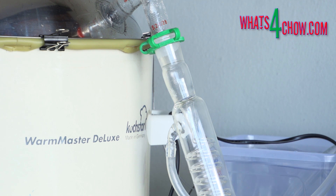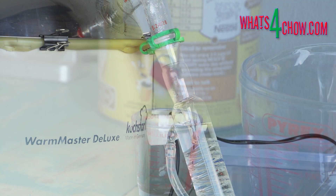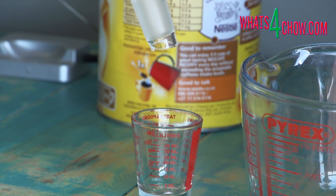Starting with the foreshots or acetone: the acetone starts emerging from the still when the head temperature reaches 50°C or 122°F — this is when you turn on your cooling pump. The calculation is simple: for every 5 litres of mash you will collect 30 milliliters of foreshot. If you are distilling 25 litre batches you will collect 150 ml of foreshot. This acetone cannot be used for anything and is discarded.